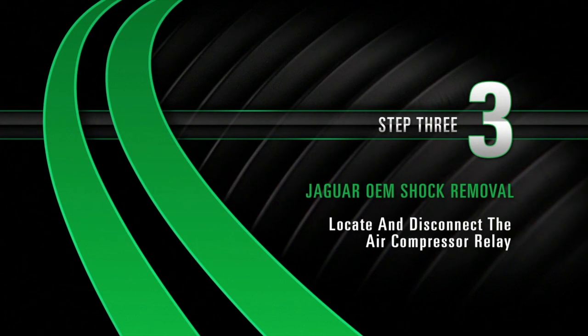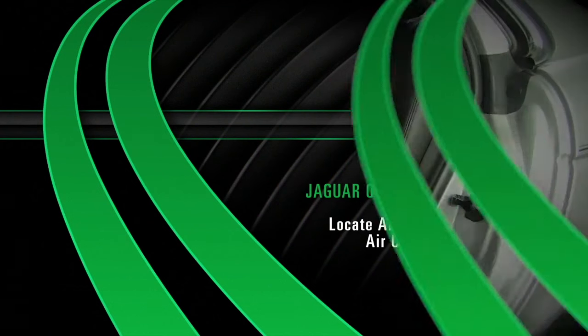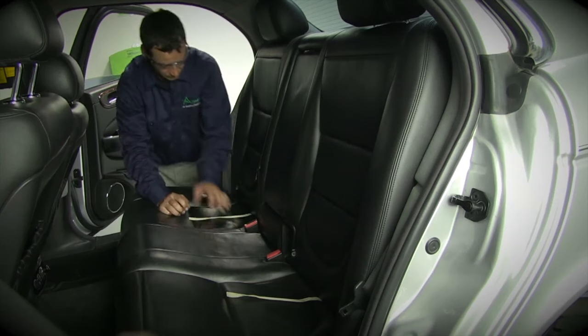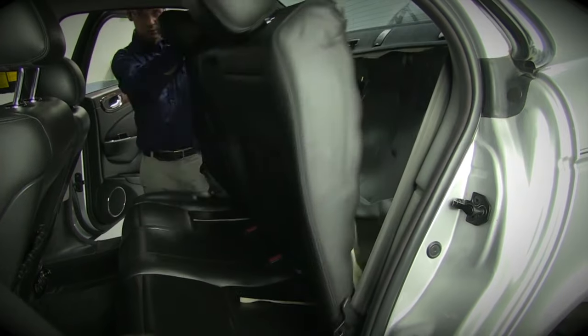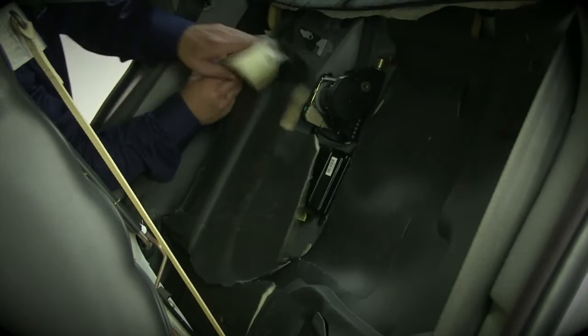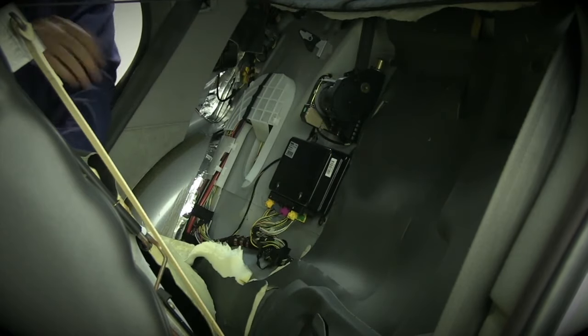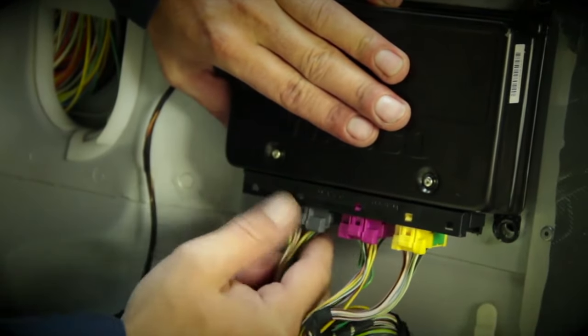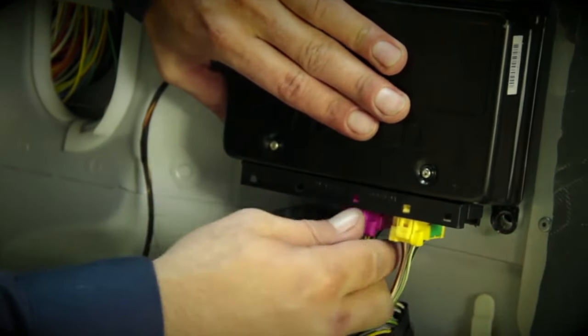Removal, Step 3: Locate and disconnect the compressor relay. Pull the cord to release the seat back while rotating the top of the seat forward. Pull the insulation forward on the passenger side of the vehicle to access the computer. Unplug all the connections from the computer, tie off the wires, and tuck away.